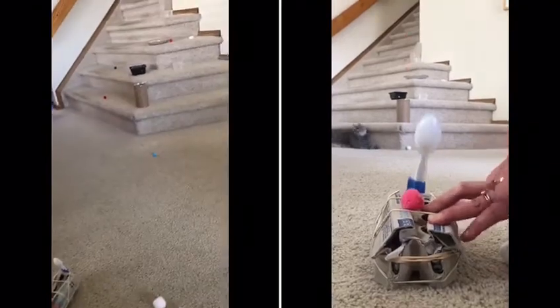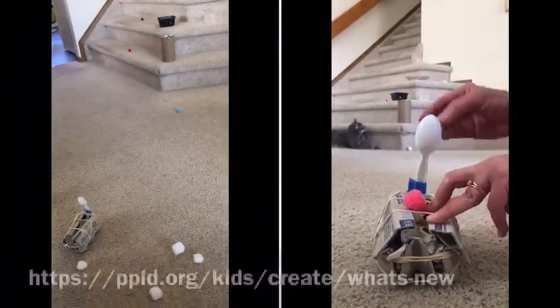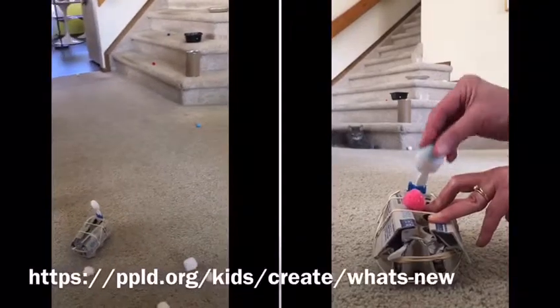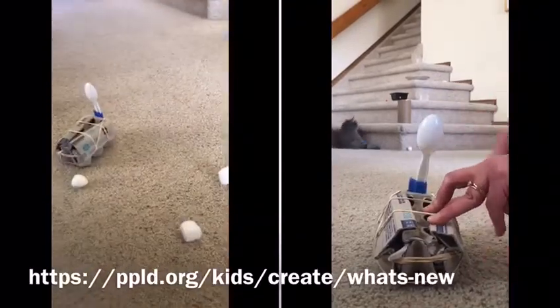And that's how you play the catapult game. Join us next time for Cupboard Crafts and Experiments.